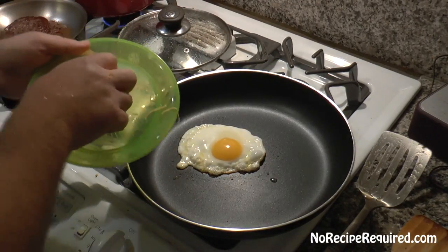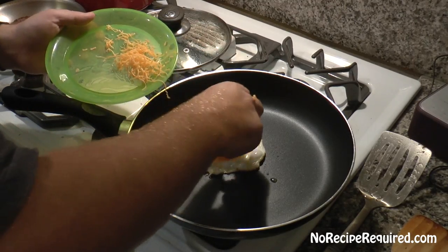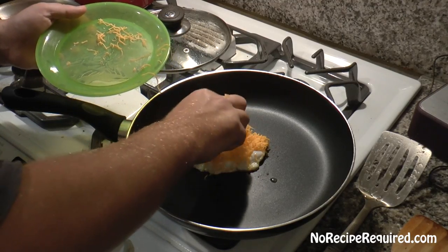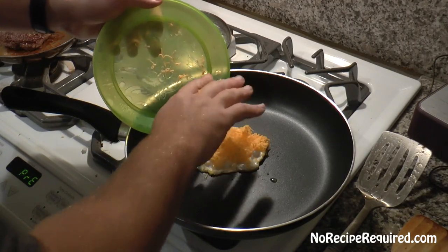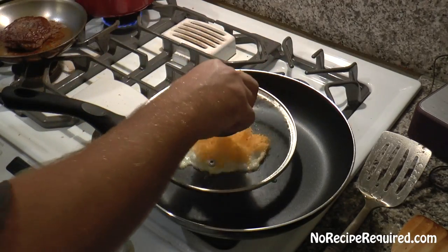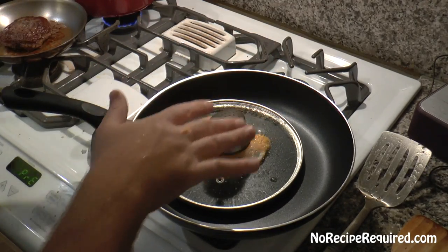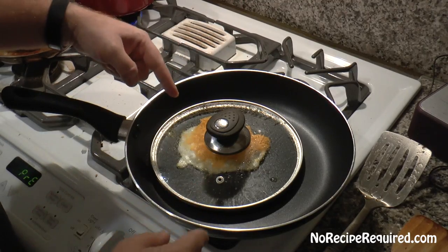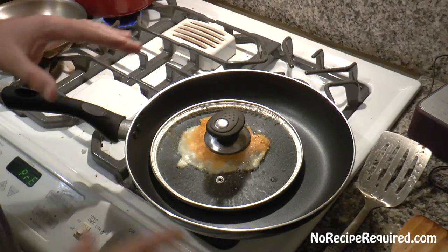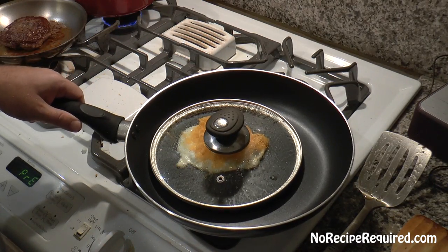In the final seconds of our egg cooking, I'm going to lay on a nice bunch of shredded cheddar cheese. I'm going to put that lid right back on there and kill the heat. The egg has only been cooking for about 30 seconds to a minute or so. The cheese is now going to melt off the heat. Our burger is rested, and once I put all this stuff together, we'll put our burger together.